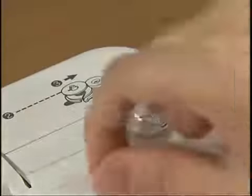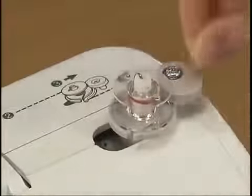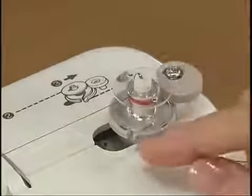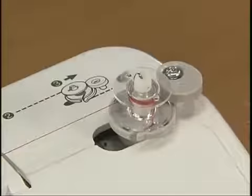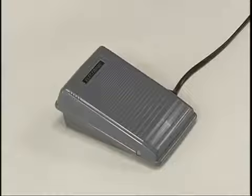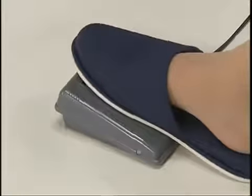Wind the thread clockwise around the bobbin several times and pass it through the slit on the bobbin winder seat to cut the free end of the thread. Wind the thread by pressing the foot controller down fully.